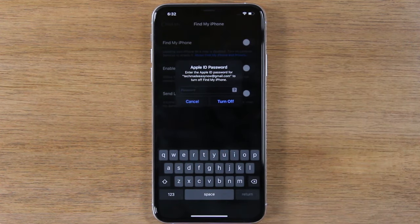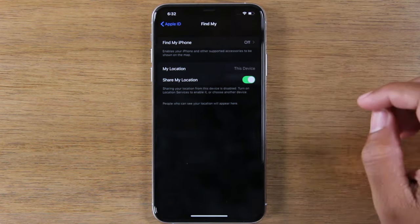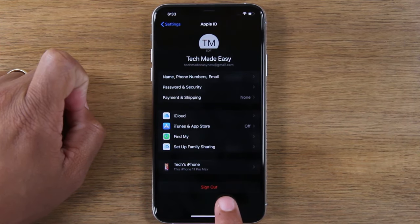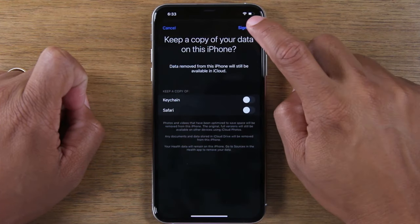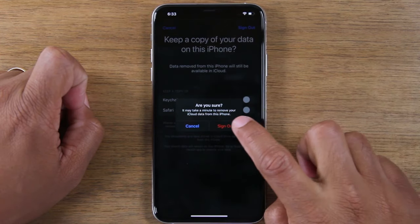You will need to enter your Apple ID. Once Find My iPhone is turned off, you're going to go back, and then we're going to hit Sign Out. This will sign you out of your Apple ID and your iCloud. Hit Sign Out — are you sure? Yes. Sign out.